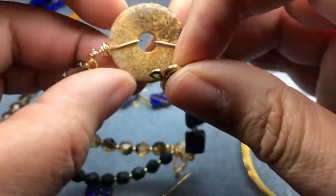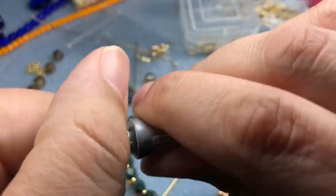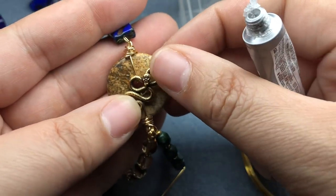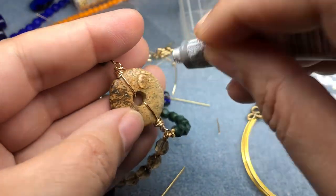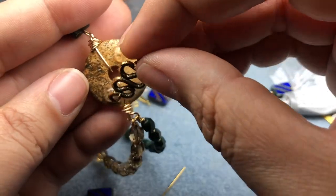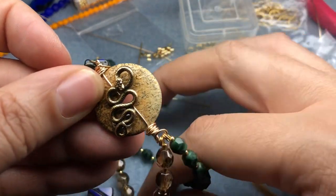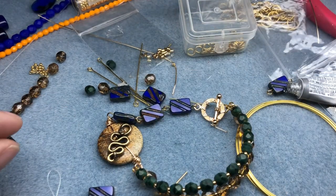I've been thinking about this the whole time — I'm going to glue the TierraCast rattlesnake link to the donut. I'll take my E6000 and put some glue on the donut, then rest the snake on top in the place I'd like it. I'll let that sit for at least 20 minutes before moving it, then let it rest for 24 hours before I actually wear the bracelet anywhere.